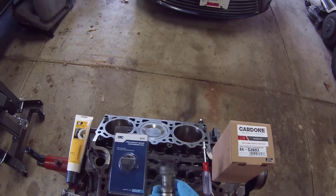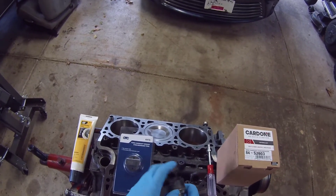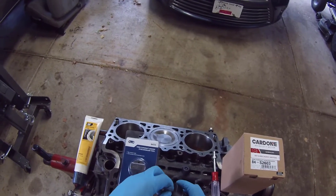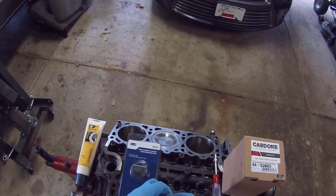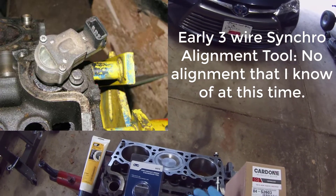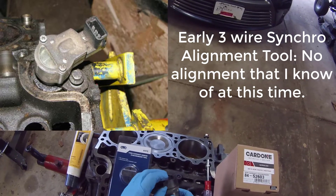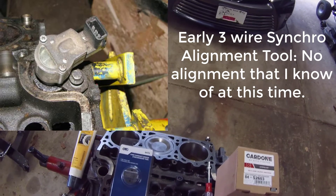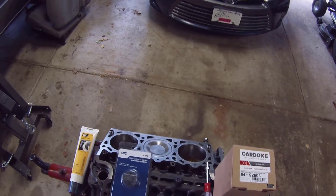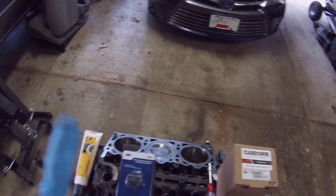With these synchronizers, you have to realize there are three versions. Two three-wire versions and a single two-wire version. The very early ones — 91 to about 94, 4-liter — have a window and are the first three-wire version. There is no alignment tool for the window three-wire, and they're kind of annoying to time. I've done it once or twice on my Explorer, but they're really annoying, especially when the engine's in the chassis.